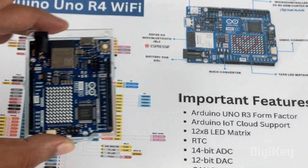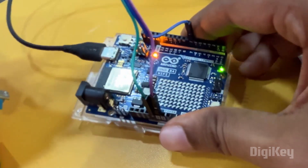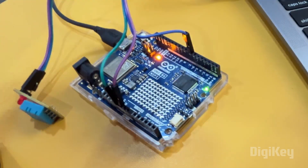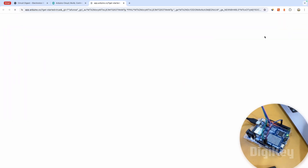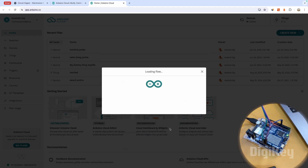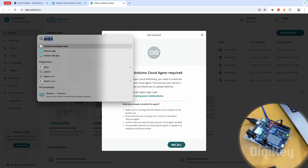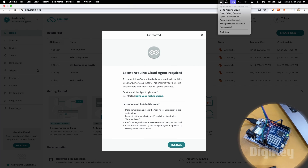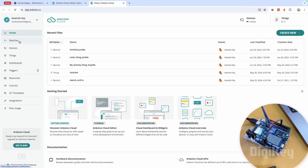Now let me show you how to quickly build IoT projects using the Arduino UNO R4 and the Arduino IoT Cloud platform. Here we have the Arduino UNO R4 board connected to a DHT11 temperature sensor, connected to my laptop. To get started, click on 'Get Started', make sure you're logged in — if not, you can sign up for free. Once you're in, click 'Let's Make', then install something called the Arduino Cloud Agent. Once the app is open, click 'Go to Arduino Cloud'.